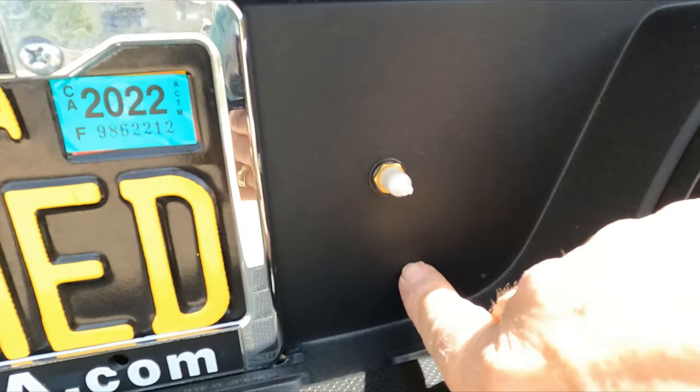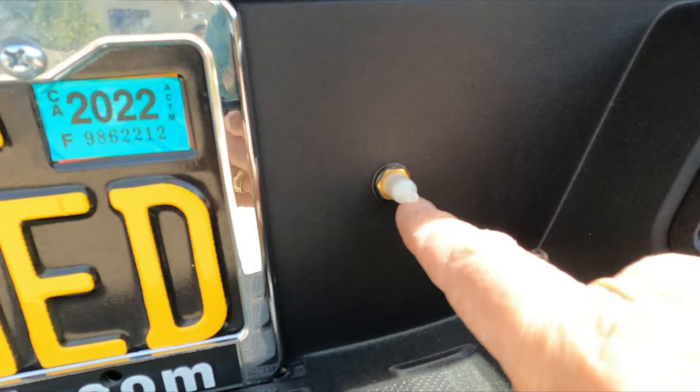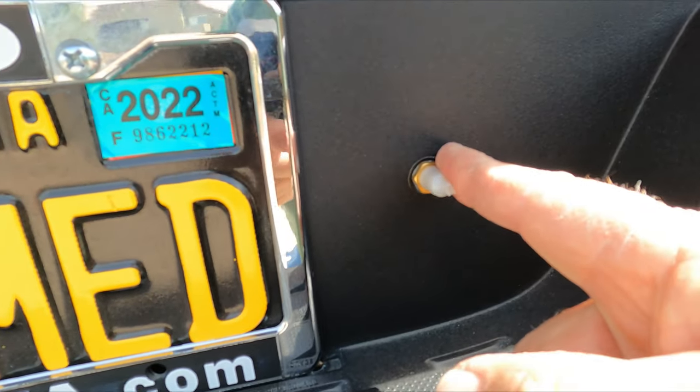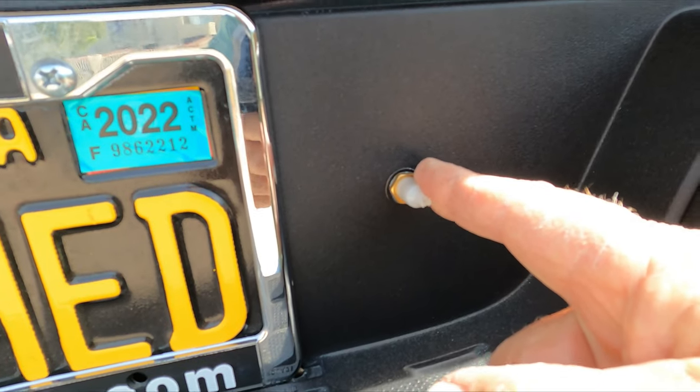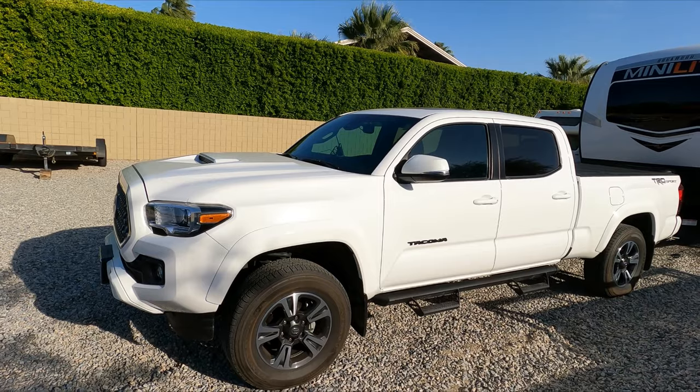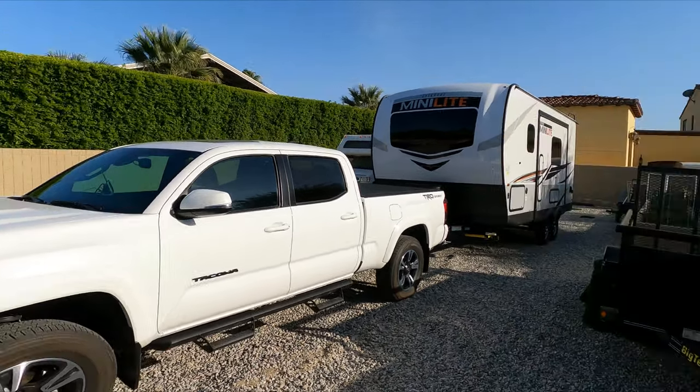We mounted the line through the back bumper into the step and it comes out right there, so you don't hit it with your foot. That way we can air up the airbags to relieve any squat once the trailer's loaded.